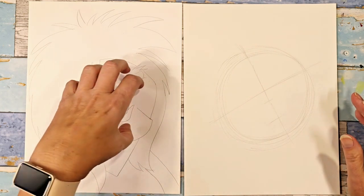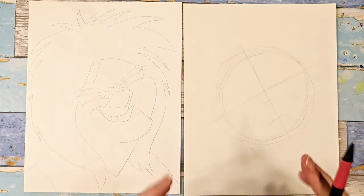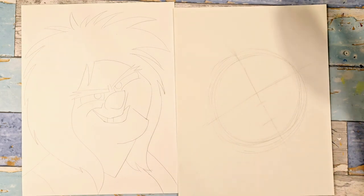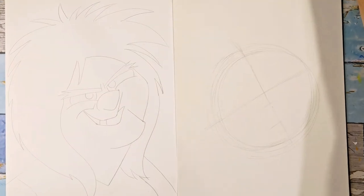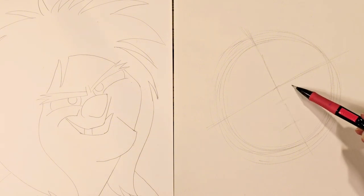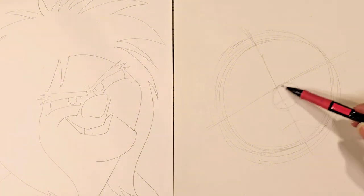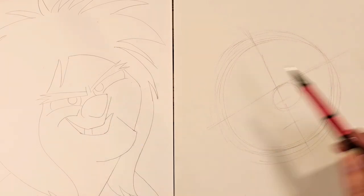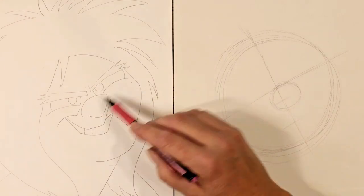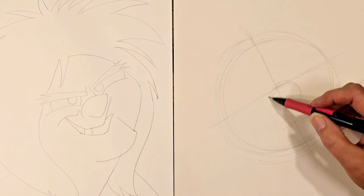I'm going to draw her face features in first, and then create the actual shape of her head. I'll draw in a big circle for her nose placement so I can put her eyes in. Her nose goes up a little bit into her eye line, so I'm going to raise that up just a little bit. She has a big, very bulbous nose.